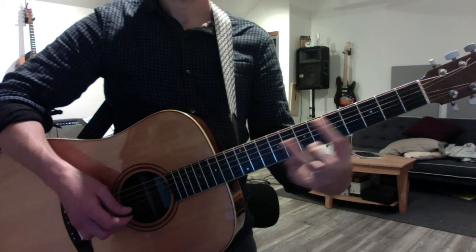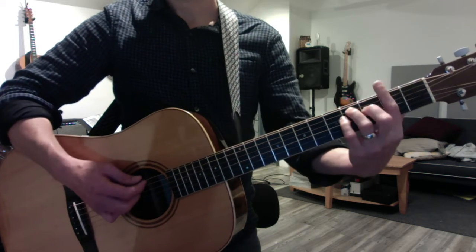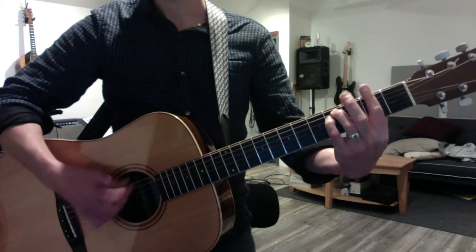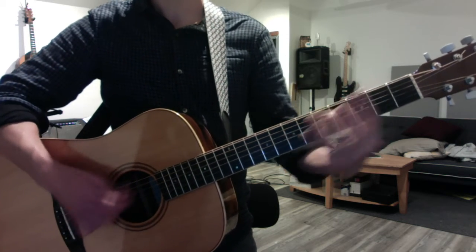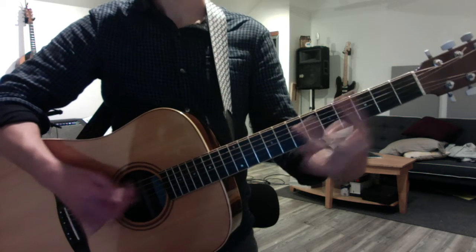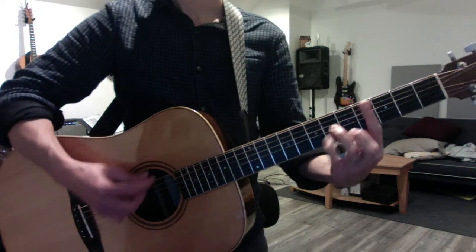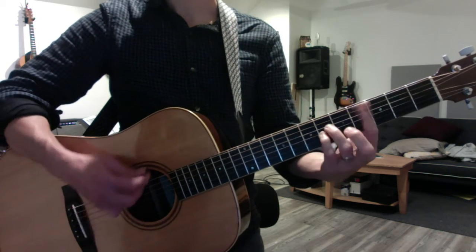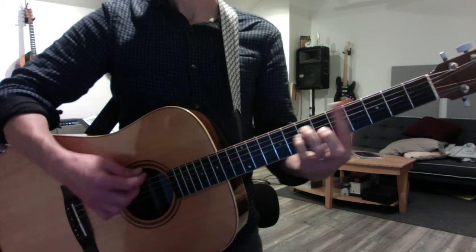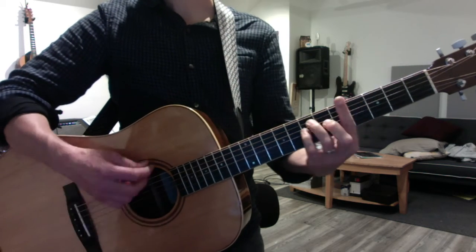Then we do F sharp minor — I hold to D, someone gets it three times back and forth — F sharp minor, D sharp minor, then C sharp minor. And on the third one, you go down to F sharp. Message in a Bottle.